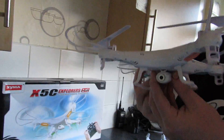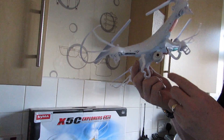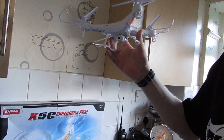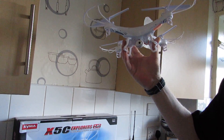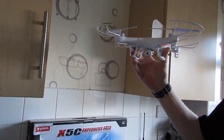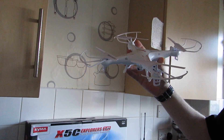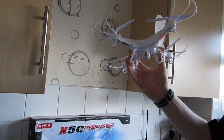Now we're going to have a look at the footage from this camera. This is the camera that comes with it, and we're going to see just how good the footage is. Coming up next is some video footage from this quadcopter's camera that we've shot over the past few months. Have a look at the footage and we'll come back to the quadcopter, have another look at the X5C, and then show you some flight demonstrations.